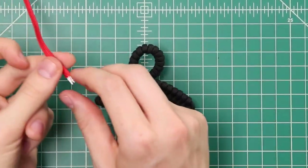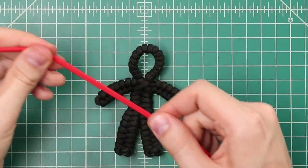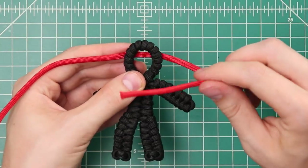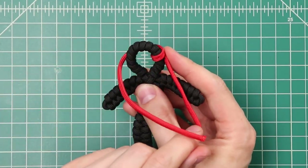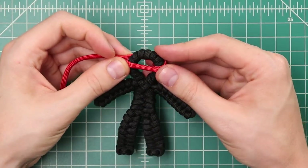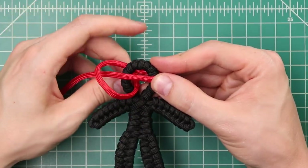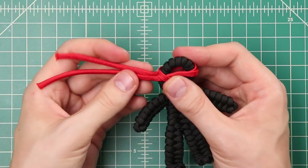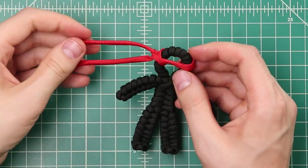Our ninja is almost done — we just have the bandana to add. Take the one foot of red cord and remove the core from it. Put it behind the head, then wrap the right side through once to keep it in place, keeping the other cord over the top so it looks like a single wrap. Bring the one that's behind through, which anchors down the other one. Then tie this in a simple overhand knot and cut the tails to whatever length you want.